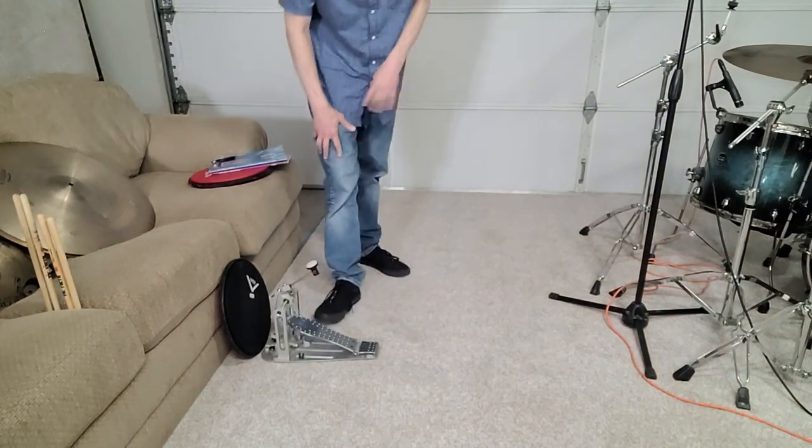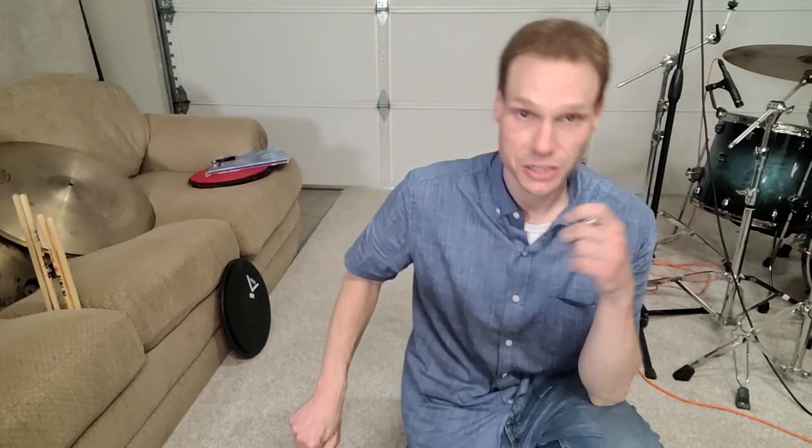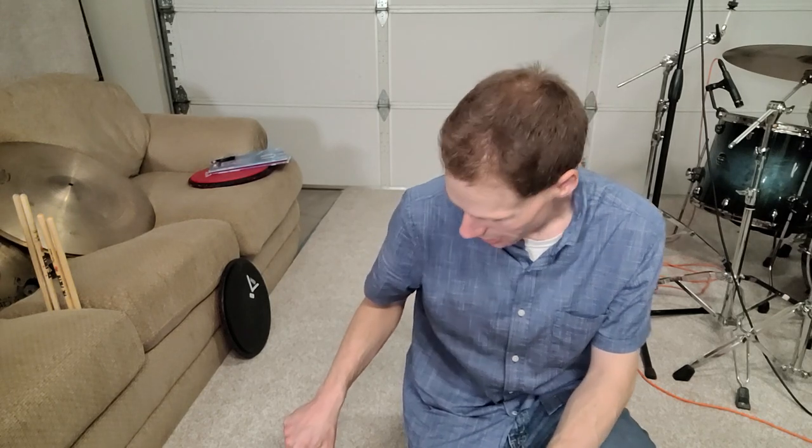Hey, what's up everybody. Just finishing my day teaching here — it's almost nine o'clock. Before I finished for the day I wanted to do a quick showcase and review of a new pedal that I picked up.